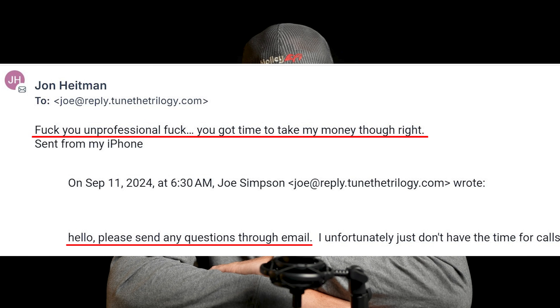Sometimes people are even nice enough to thank me for my efforts by sending me really nice emails like this one, when I offer to help them for free through email instead of a phone call. Keep it classy, Mississippi.